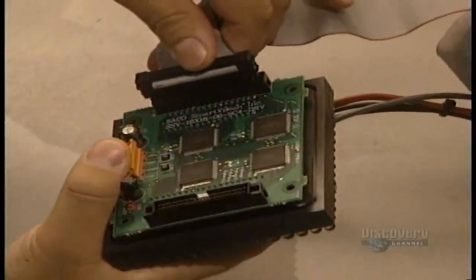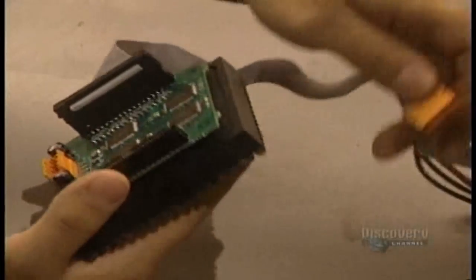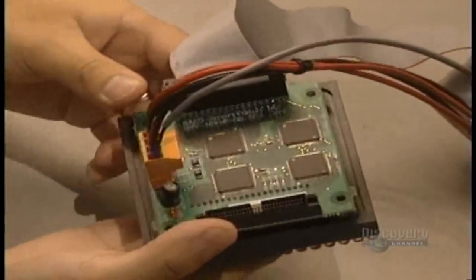Now they connect the information cable, which lights up and extinguishes the elements. Each matrix has two connectors, one which supplies the electric current and the other which carries the sign's information.